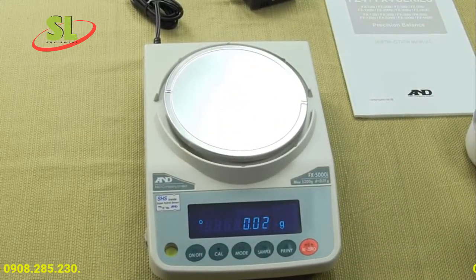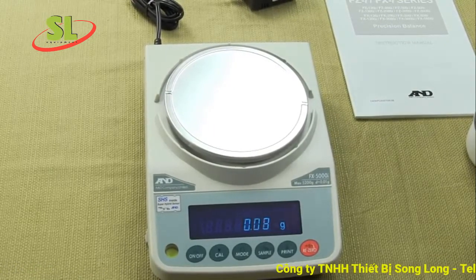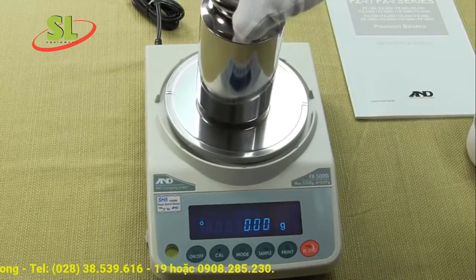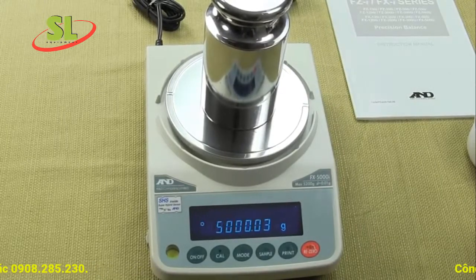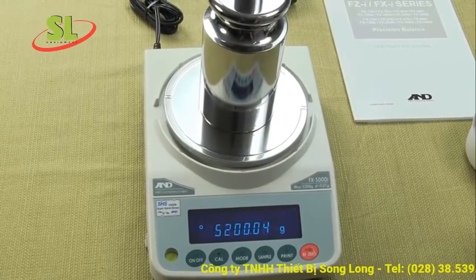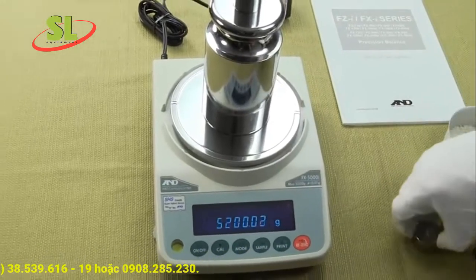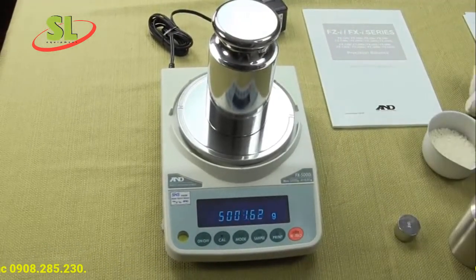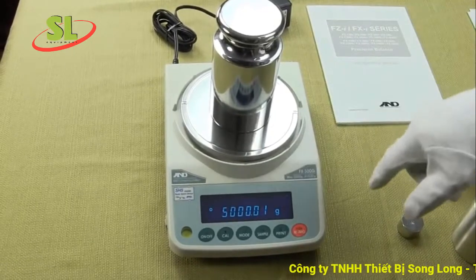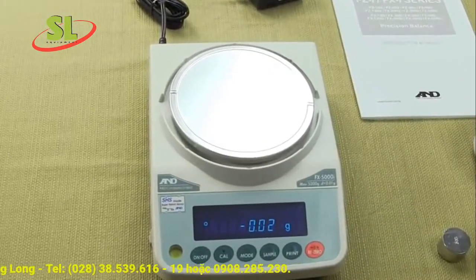This balance has a capacity of 5200 grams by a hundredth of a gram. If we put an excessive load on it — anything over that — you get an E overload display. This balance in particular can be calibrated with either a 3 kg, 2 kg, 1 kg, or 500 gram weight. The default is 5000 grams.